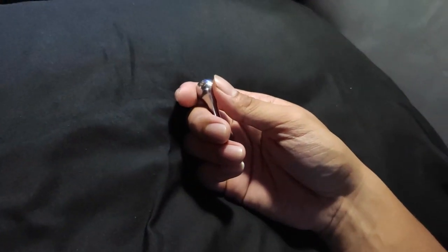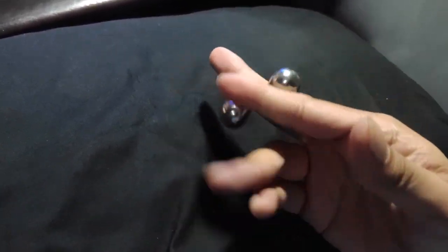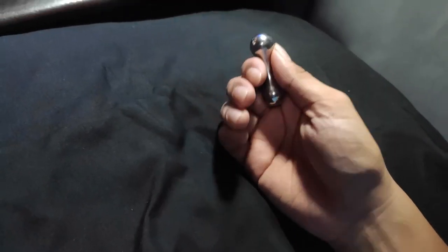Hello guys, this is Ed and I'm going to give you a tutorial on how to do this series of tricks that I mostly do. I'm going to give you tips on how to achieve the fluid look whenever I do these tricks.